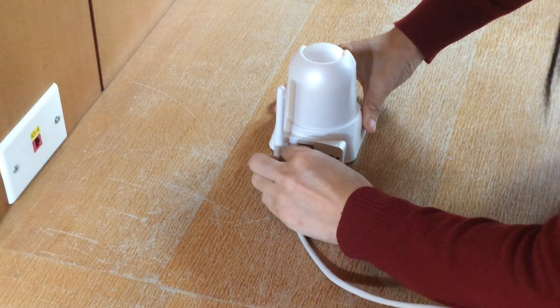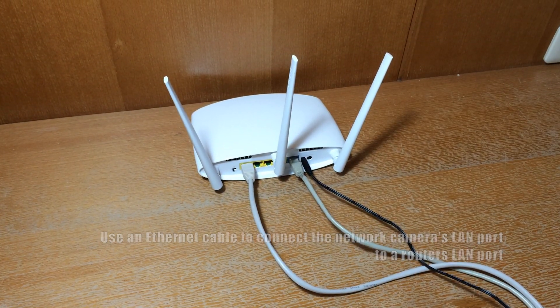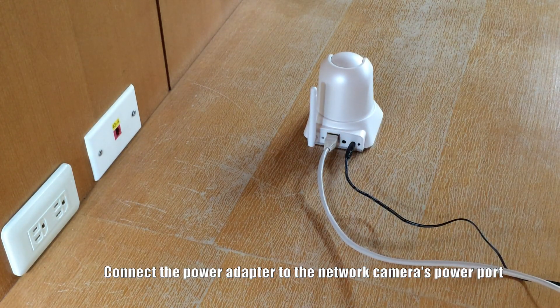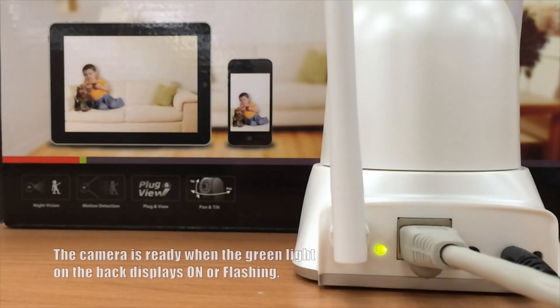First, use the Ethernet cable to connect the network camera's LAN port to a router's LAN port. Connect the power adapter to the network camera's power port and to a power supply. The camera is ready when the green LED light on the back of the camera displays on or flashing.